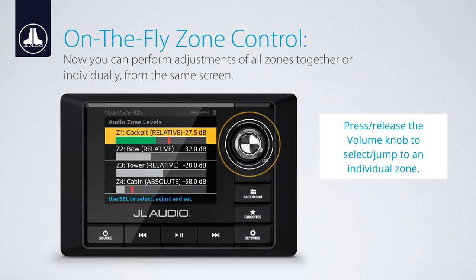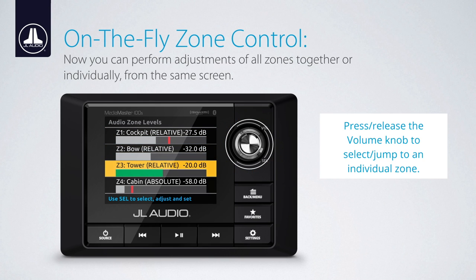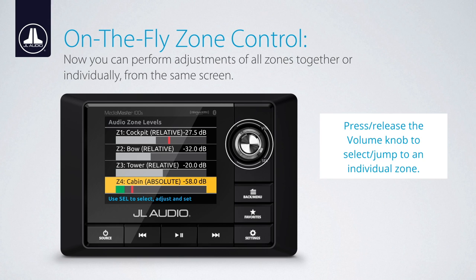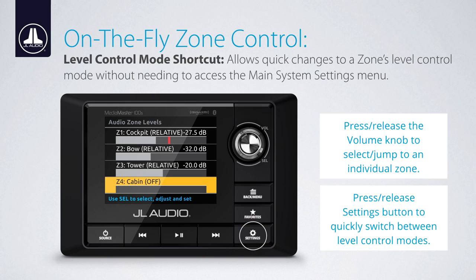To make changes to an individual zone, simply press and release the volume knob to select a zone, then turn the volume knob to adjust the highlighted zone. Pressing the volume knob again will advance to the next available zone. Additionally, when a zone is highlighted, you may quickly change the level control mode of a selected zone by pressing the settings button. The level control mode will change with each press of the settings button.